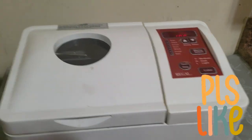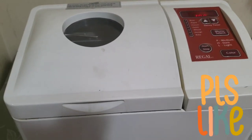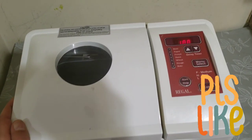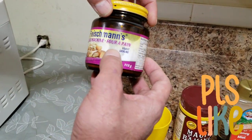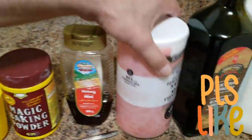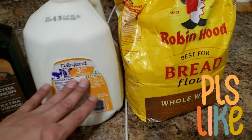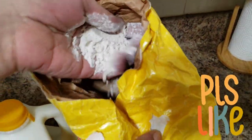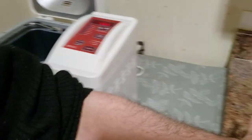Please stay tuned, watch the entire video, and don't forget to subscribe, like, and share — we upload new videos every day. Now, here's what we need: yeast, a measuring cup, baking powder, honey, salt, olive oil, milk, and flour. I'm using brown flour, which is best for bread.